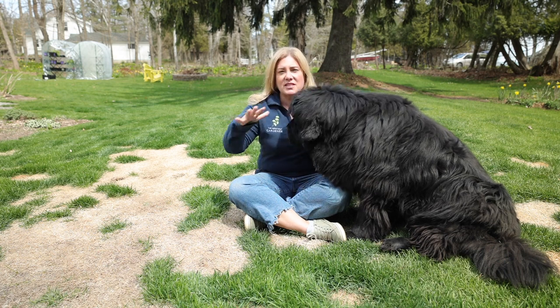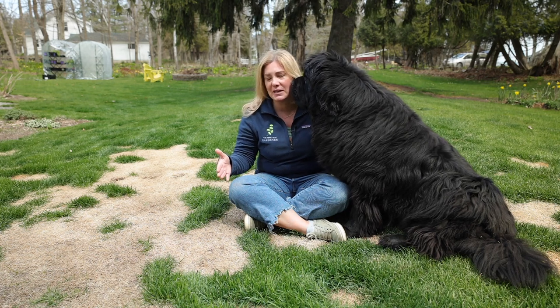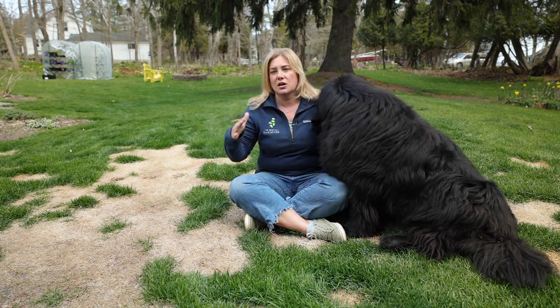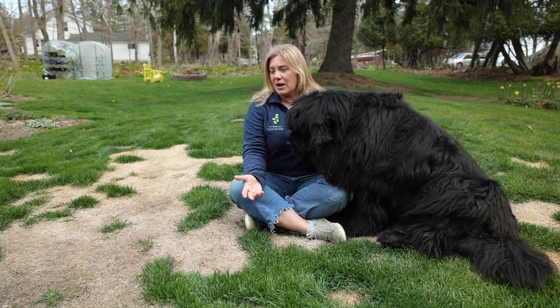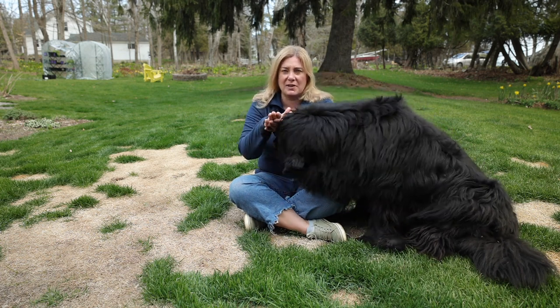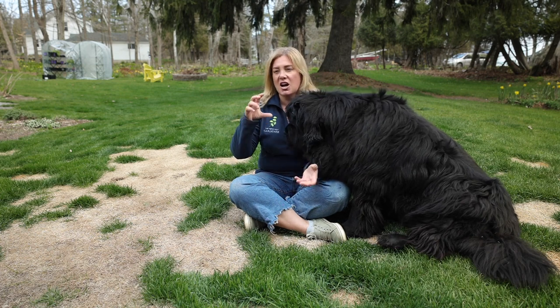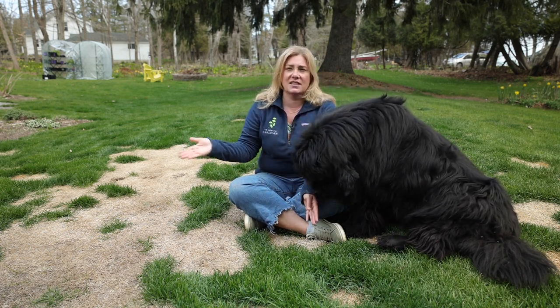This part of the lawn takes a beating anyway, but this winter it took a particular beating because, in addition to them going to the bathroom here, this area got covered with a fair amount of snow. The dogs trampled on that, so it became ice — a layer of compacted ice where nothing can breathe underneath.